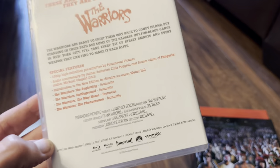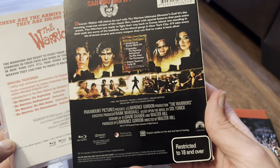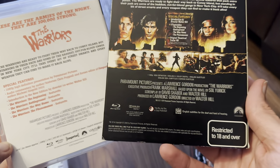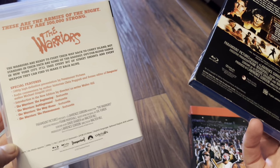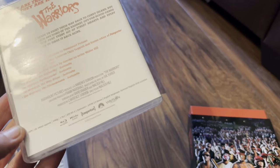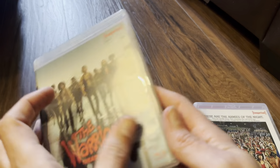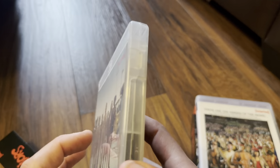Let's look at the features — see if they're any different from the previous release. The featurettes are: The Beginning, Battleground, The Way Home, and The Phenomenon, plus an introduction by Walter Hill. Exactly the same features as the previous release, but it does suggest we've got better audio. On to the theatrical cut, which is what I'm really looking forward to — though I'm definitely going to check the director's cut again just for that audio.